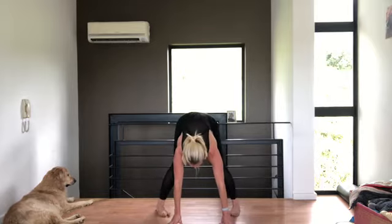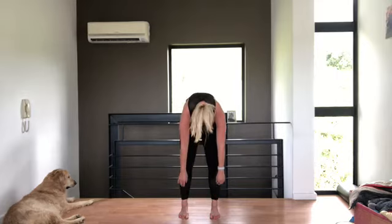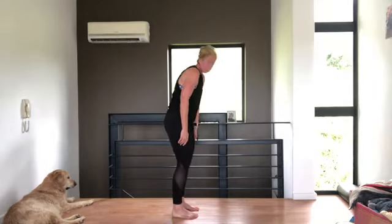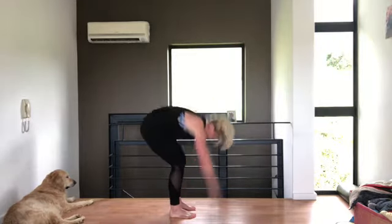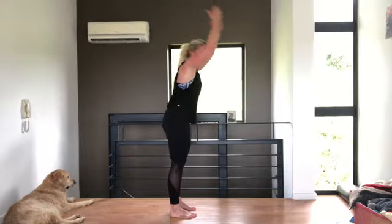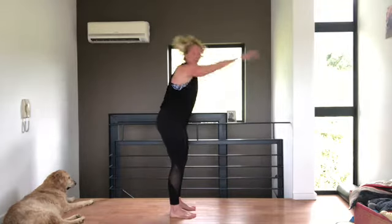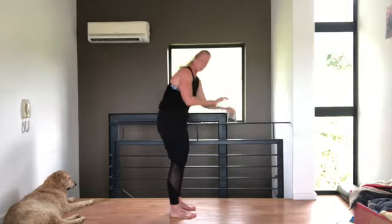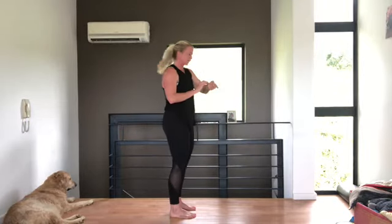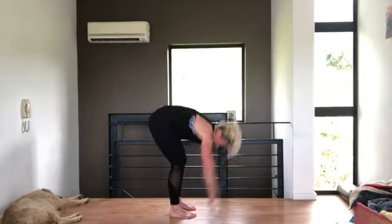Curl your feet in towards each other and from here curl up one vertebra at a time. Arms up above your head and you're going to fall down and up, almost sweeping the floor with your hands. Get a nice warm-up. Keep going — two more, and last one, up. Very nice.